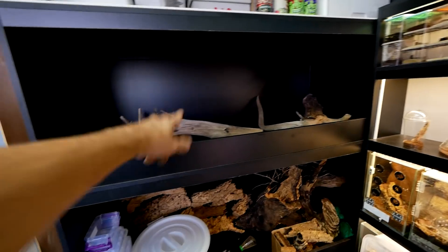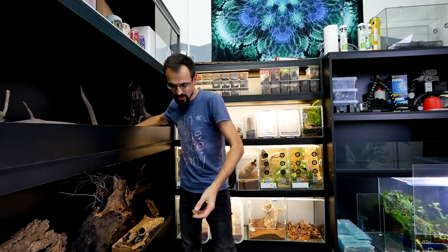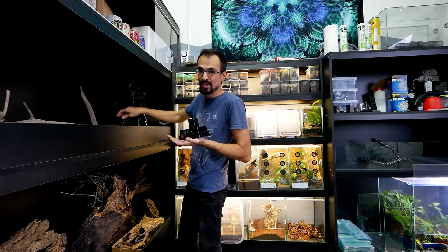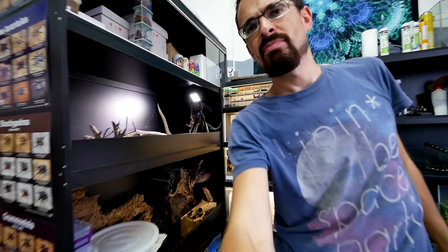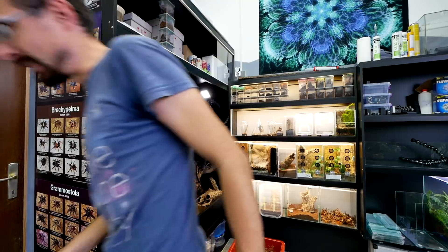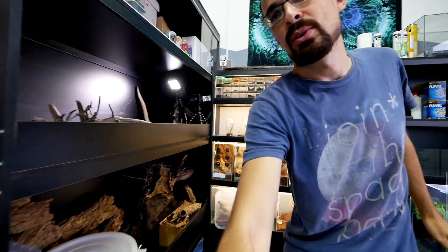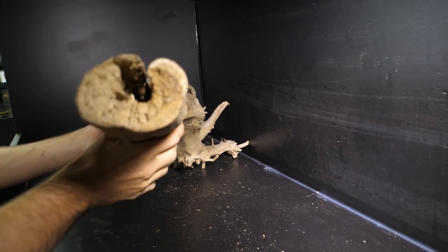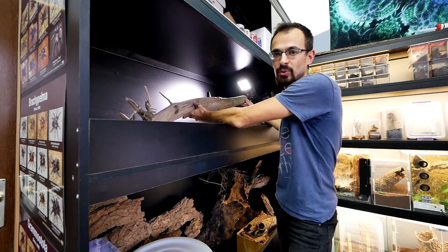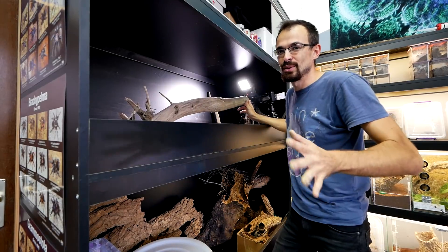This will go into the enclosure and hopefully that will work. I'll add some additional light so you can actually see what is going on. It's time to make our hands dirty — I will take the second camera and put it inside so you will see better what is going on. The idea is to make a shape here that will hold this branch, because this will be a basking spot for the bearded dragon. Then we'll play around with shapes and stuff — I'll just start and see where it takes me.